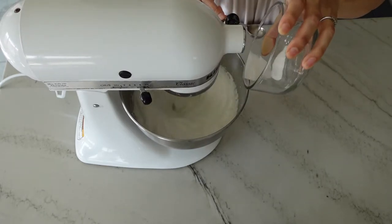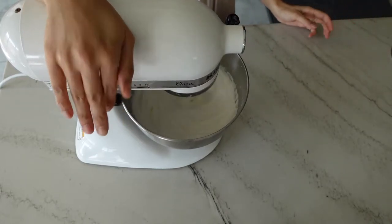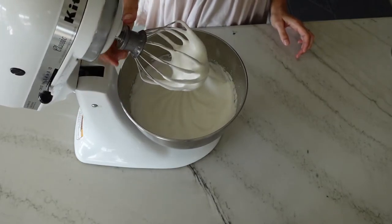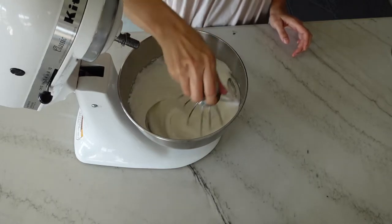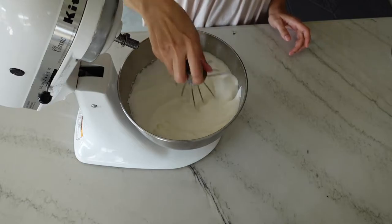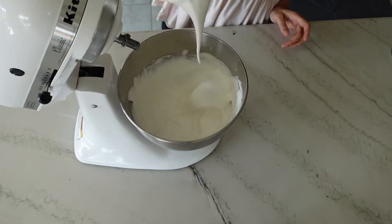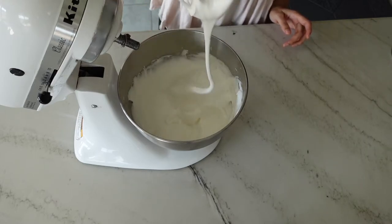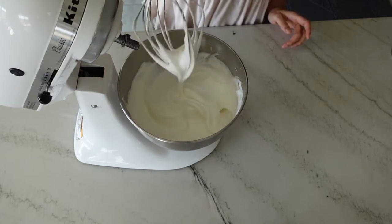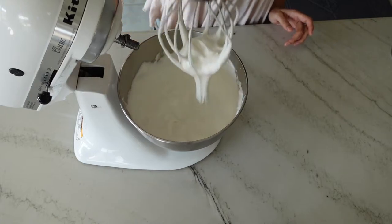Continue adding the rest of your sugar at medium high speed until your egg whites reach a soft peak. The best way to assess soft peaks is to stop the mixer, take your whisk, stir it around, and pick some of the egg whites up. It should be rather loose — a soft peak means that when you pull up there is a peak but it falls over. Mine is at a super soft stage right now; you could go a tad bit longer for something slightly more stiff, but I'm going to go ahead and proceed with the recipe.